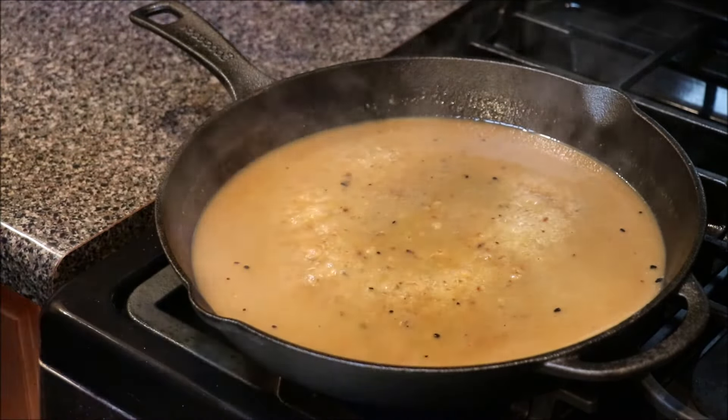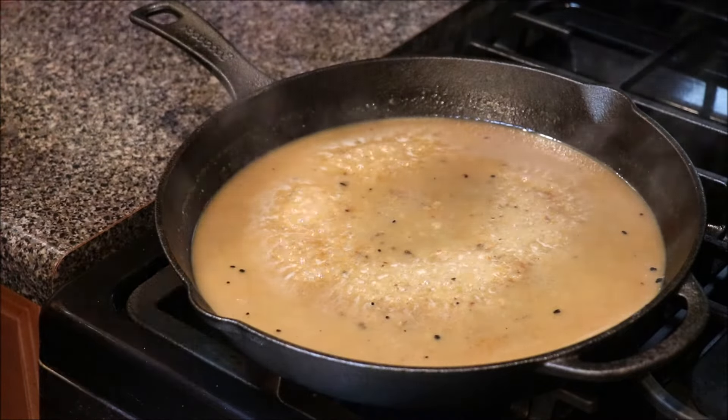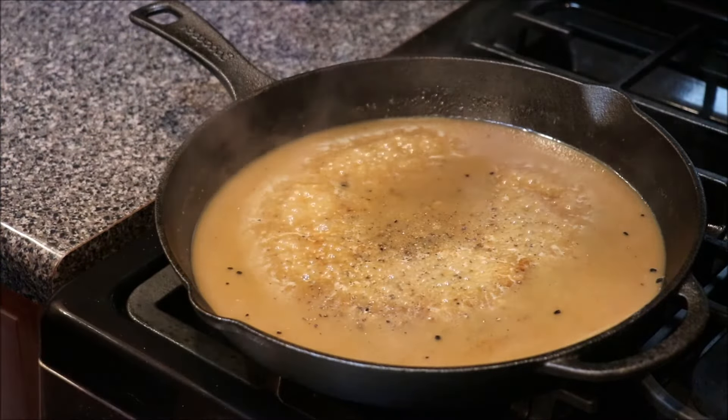Add a little bit of salt and a little bit of black pepper, and we should be good on this. Let's turn this down a little bit.